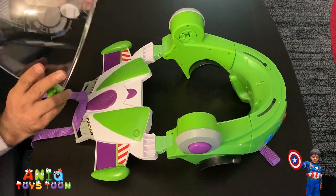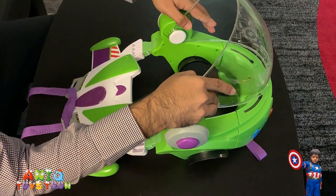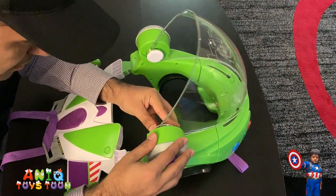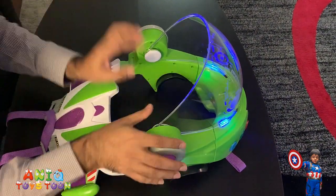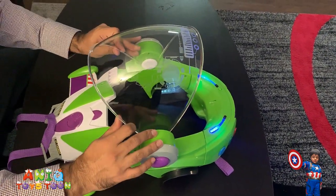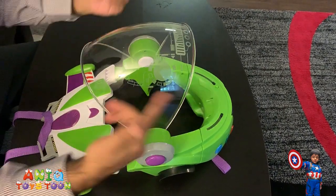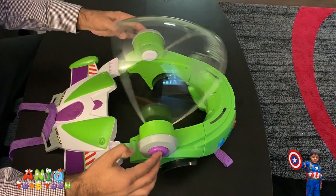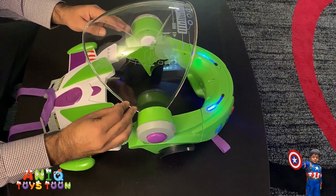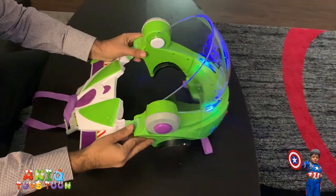So once you have everything in place, you want to take the helmet with the printing on the other side and then basically push these in. You see it would click, and then you want to make sure that you can rotate it easily. The only way it would come out is when you push these buttons on the other side. Very easy, and then again push it out. This is how it looks like — pretty easy peasy.